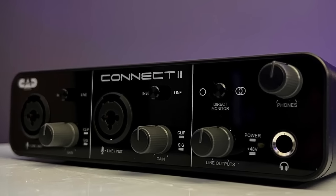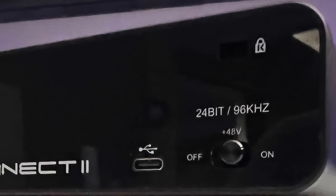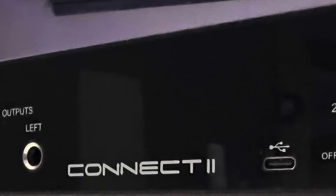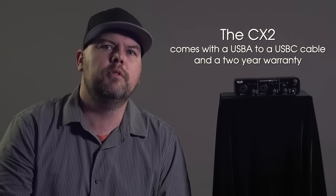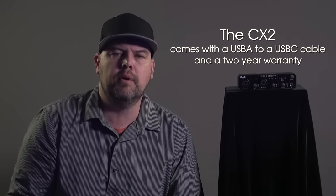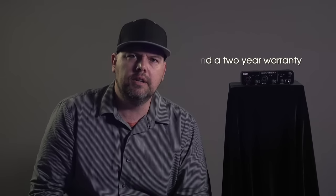The rugged metal body is built to withstand the toughest conditions. The CX2 includes a USB-A to USB-C cable and has a two-year warranty. For more information on this and other great products, visit cadaudio.com.